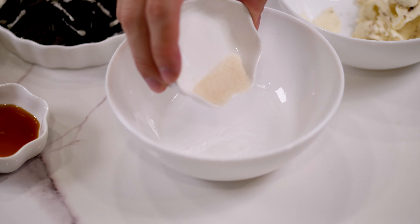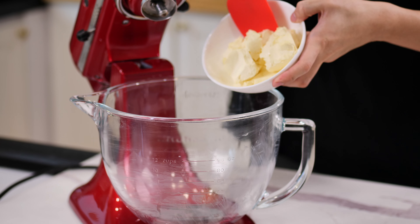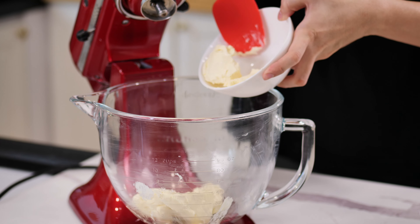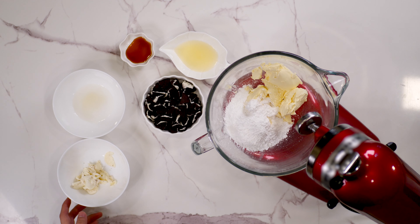Sprinkle gelatin powder over hot water and let it bloom. In another separate bowl, beat softened cream cheese, icing sugar, and the frosting from the Oreos that we removed earlier until smooth.